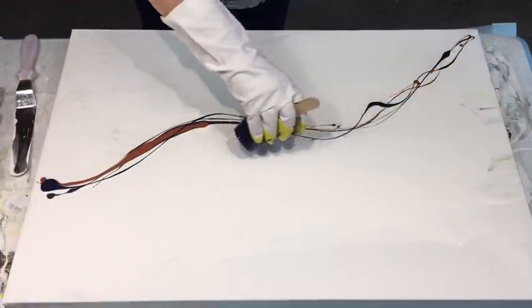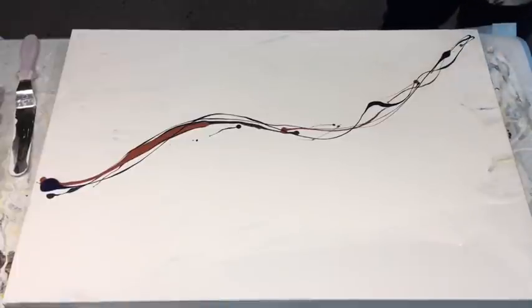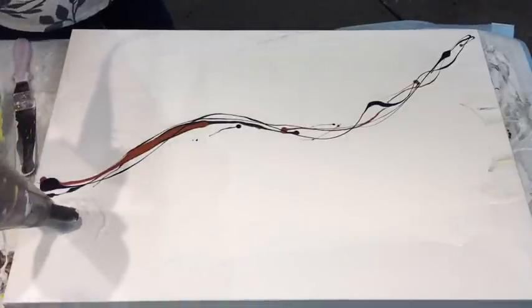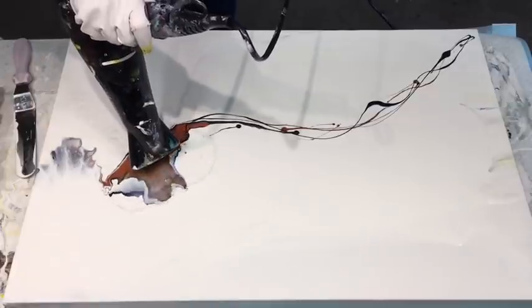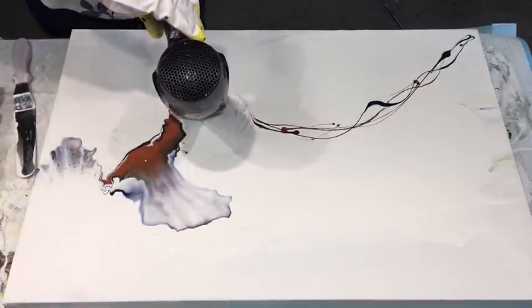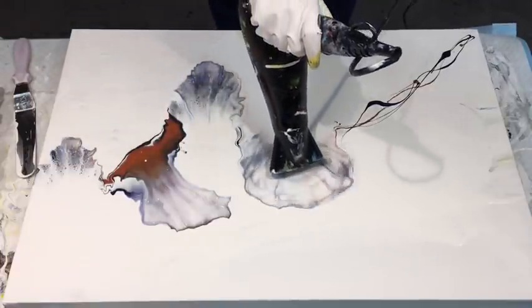I didn't have any measurements — I just mixed it until it felt thin. I don't normally use house paint for anything, but I have a big can of white acrylic house paint, nothing special. So that's what I mixed it with. I've got the hairdryer and I'm trying to get this thing right.